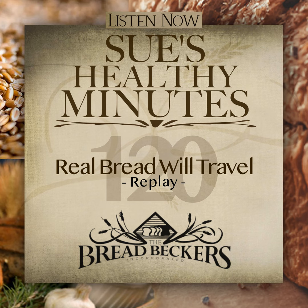I'm going to substitute dried cranberries for the raisins and use some of our blood orange infused olive oil by Olivelli for the oil called for in the recipe. For other tips on traveling with real bread, I thought it would be timely to replay episode number 73 of Sue's Healthy Minutes to help you take real bread with you wherever your summer adventures take you. Safe travels and enjoy — I'll see you again soon.